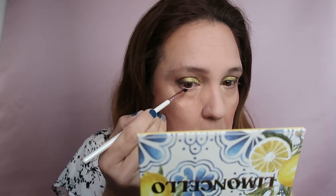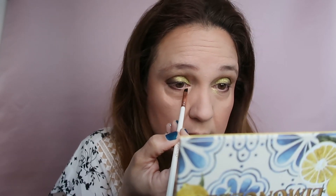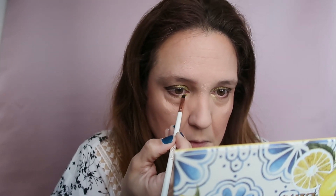Now I'm taking a small angled brush and taking from the same dark brown Vespa shade to go to the lower lash line, connecting it as you can see from the middle of the lash. Very easy, connecting it to what I did on the lid. Then taking the Capri green shade and adding it to the inner corner.